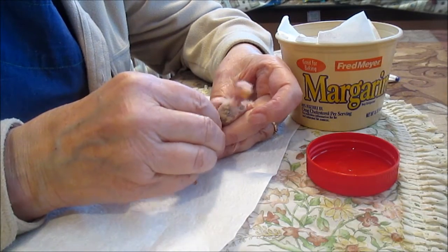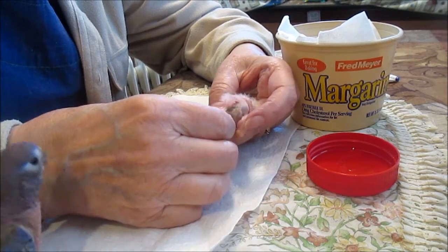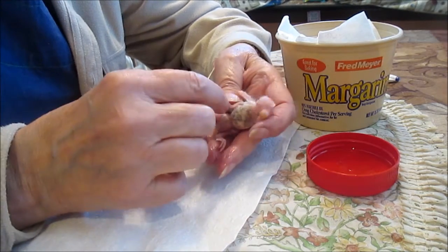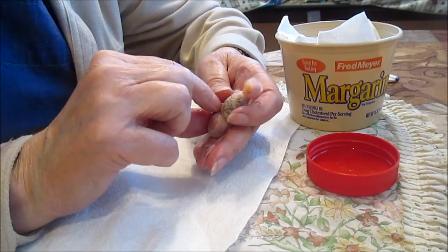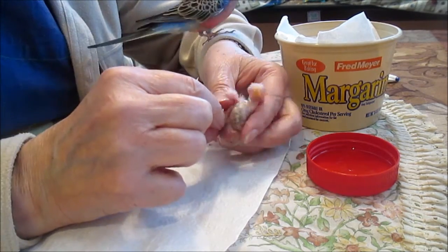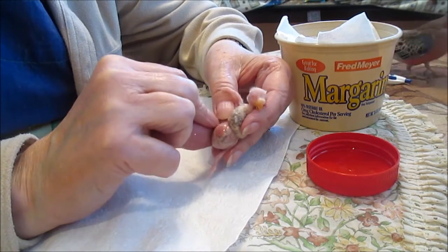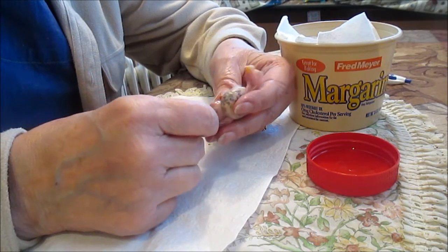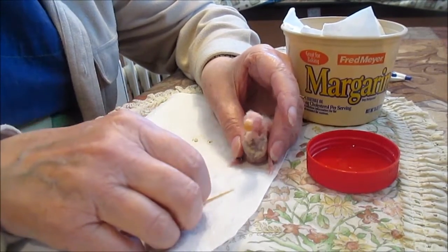That third toe coming forward — the three longest toes. There we go. When they're small like this they're easier to slide the band on, but sometimes the mother will take the band off or they'll kick it off themselves. So I always check every day for several days afterwards to make sure it didn't come off. There we go — there you are, all banded.